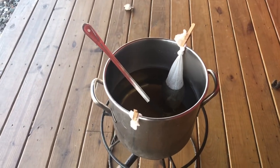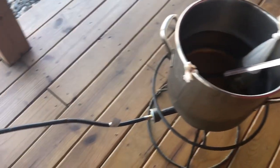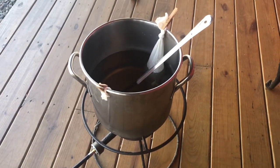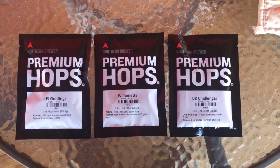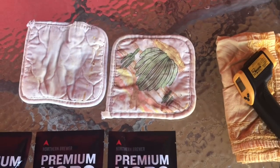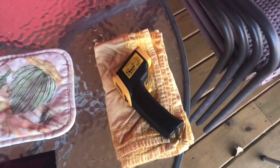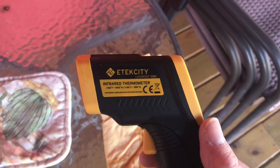The grain bags are now in the brew kettle, with the grains steeping. My source of heat is propane — the propane can is right there. I just have to bring it to a boil. This particular recipe calls for three different kinds of hops: US Goldings, Willamette, and UK Challenger. These hops will be added at various times during the boil. It's also handy to have hot pads for when you need to take the kettle off the burner, and I have a handheld infrared thermometer which is very useful.